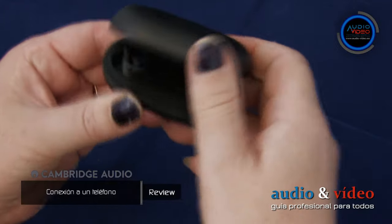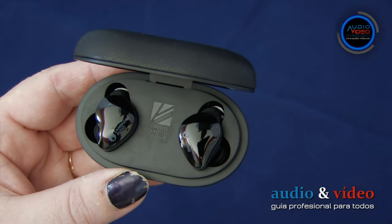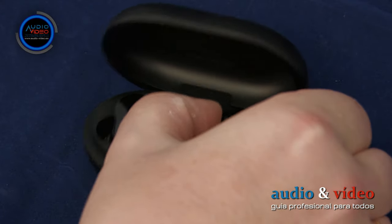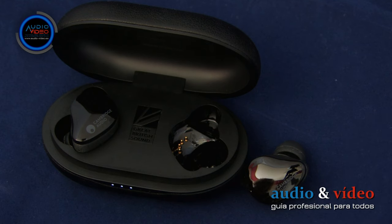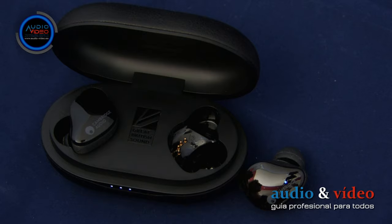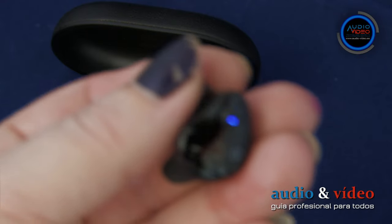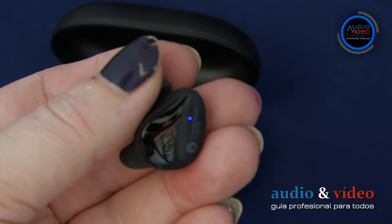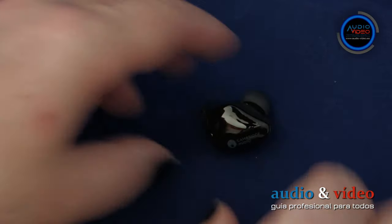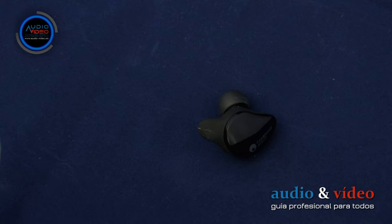La interconexión entre los auriculares y el propio teléfono es muy sencilla. Primero tienes que encender los auriculares: hay que sacarlos del cargador. Ambos auriculares comienzan a parpadear en blanco muy rápidamente, tres veces por segundo. Y luego, si ninguno de ellos cambia de color a blanco-azul parpadeando, tenemos que tocar y mantener un dedo en el auricular durante unos ocho o nueve segundos. A continuación, el auricular entrará en el estado de emparejamiento.